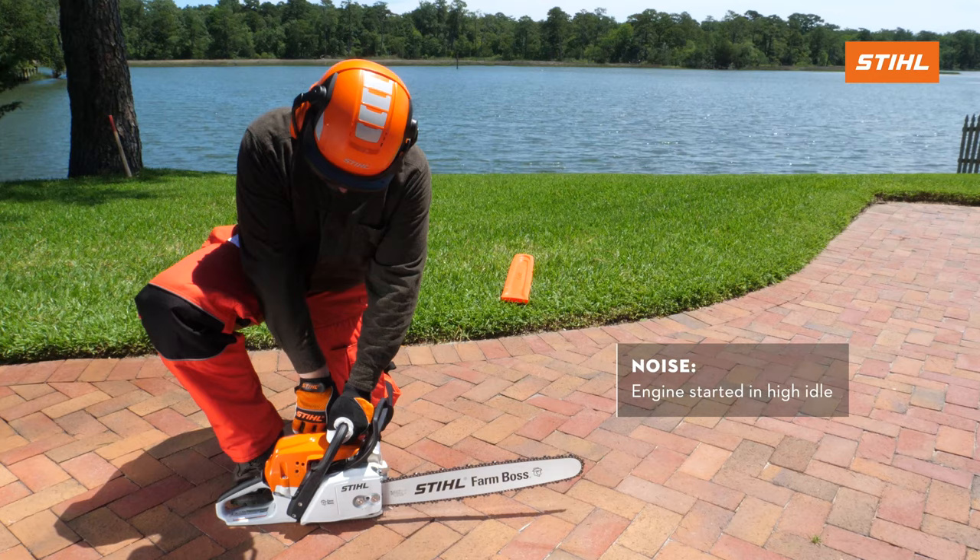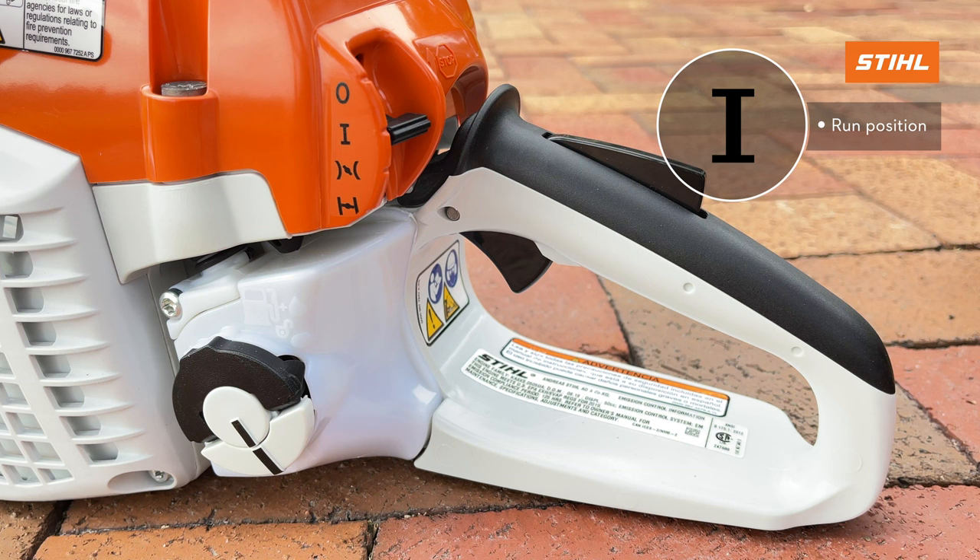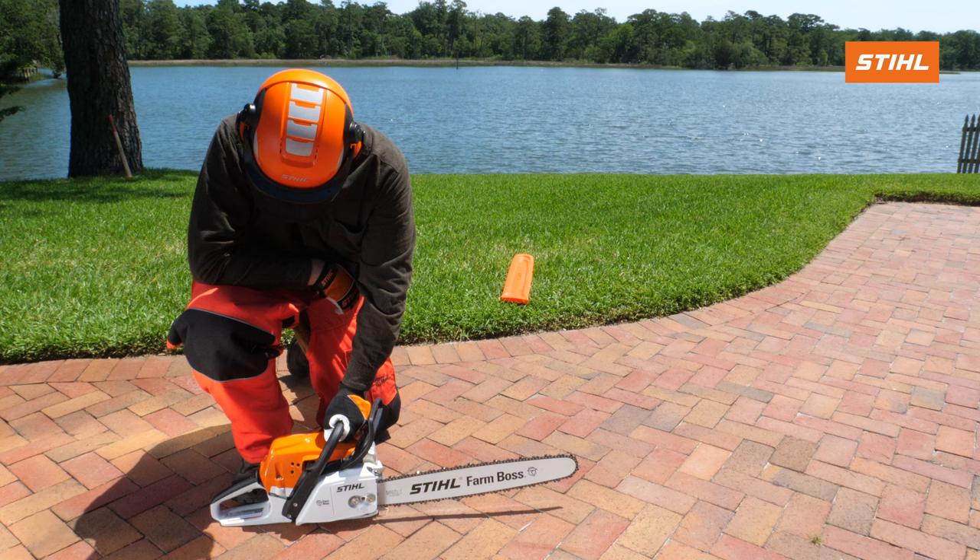Continue pulling on the starter grip until the chainsaw starts, then immediately squeeze the trigger and release it. As you can see, this causes the master control lever to move to the run position, allowing the engine speed to reduce or come down to an idle.